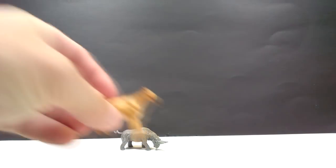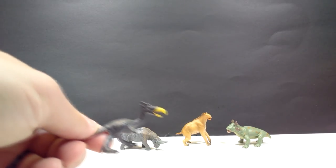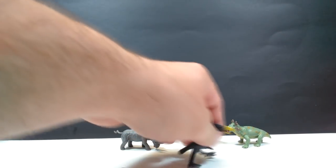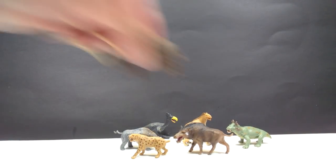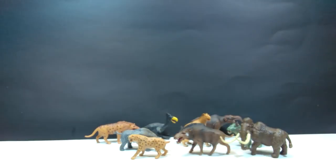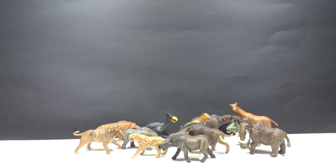We've got the Arsinoitherium, the Moropus, the Estemnosuchus — and I'm realizing now that these aren't all prehistoric mammals — because we also have this guy which I believe is the Kelenken or something along those lines. He's got horribly bowed legs and does not want to stand, so he's going to have to go in the back. Then there's the Daeodon, the Smilodon, a woolly mammoth, the Andrewsarchus, the Deinotherium, a Megacerops, Uintatherium, and the Paraceratherium.